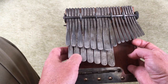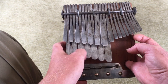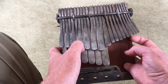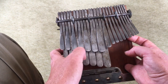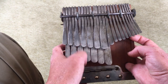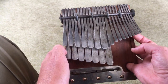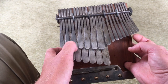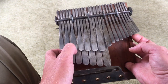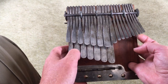Chord six is one of the weird ones where we were playing roots and thirds. The root is three, so we just add one note there. And chord seven — another one where we need to add fifths. We're playing roots and thirds: the root is seven, the third is two, and the fifth is four.